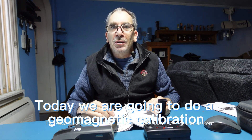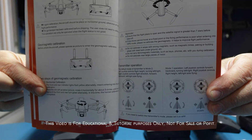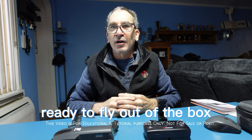Today we are going to do a geomagnetic calibration on page 16 and 17. Your drone comes already calibrated from the factory, ready to fly out of the box.